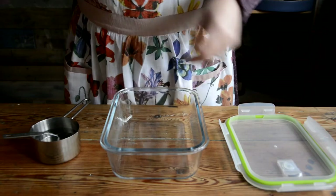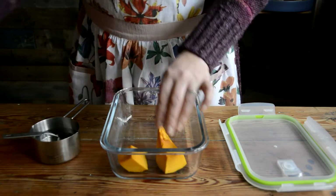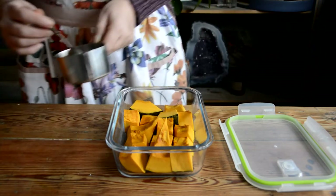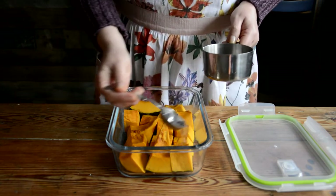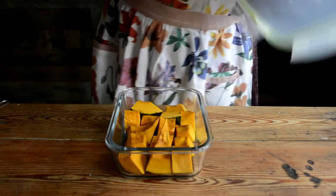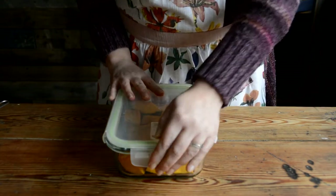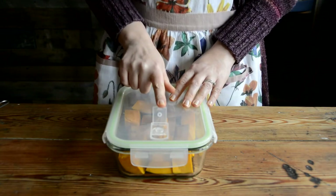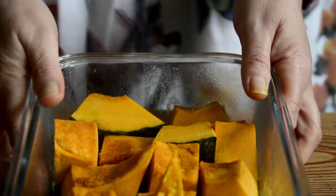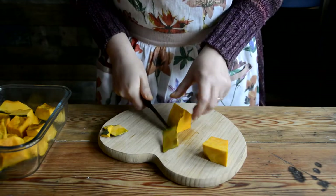So I prefer to peel mine, and I'll show you my easy hack for that. You need a microwave-safe dish big enough to take all of your pumpkin chunks in a single layer. Place the pumpkin into the dish skin side down. Once the dish is full, pour over a few tablespoons of water — just enough to cover the base of the dish so that most of the pumpkin skin is sitting in contact with the water. Pop on a vented lid and microwave on high power for two minutes. You're not trying to cook the pumpkin through, just soften it enough to easily remove the skin. Be careful of escaping steam as you open the lid.